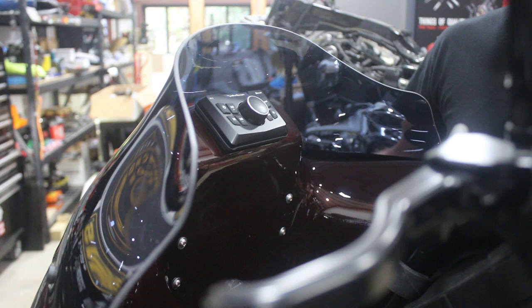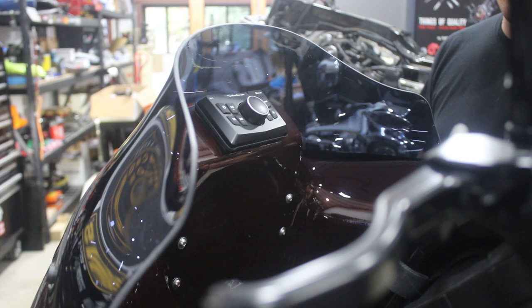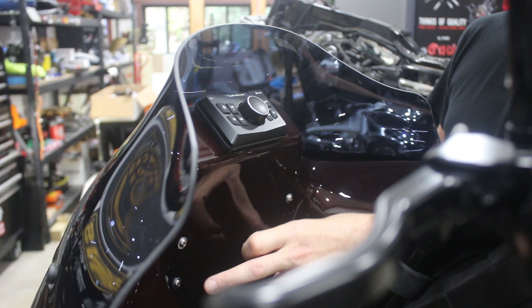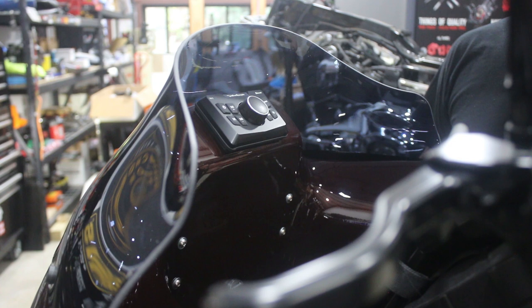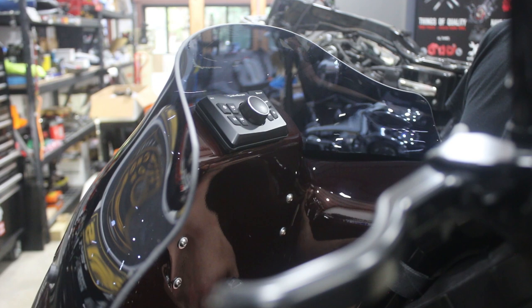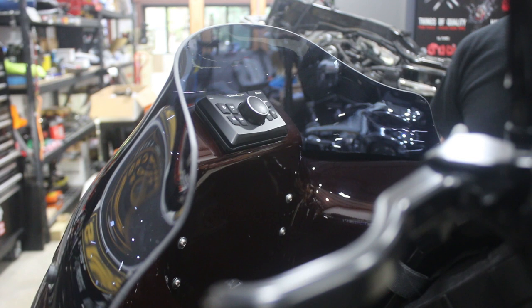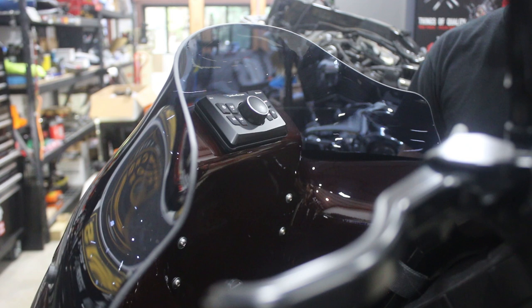One other component for the stereo is the amp, which is mounted on the inside of the fairing and through-bolted to hold it in place. It works really well. The wiring is super easy — you run the power feed up the neck of the bike, all wiring is self-contained between the head unit and the amp, and then you just have a speaker wire running to each speaker. Super easy, super clean.